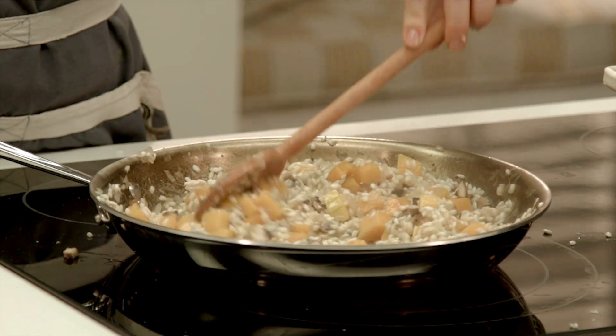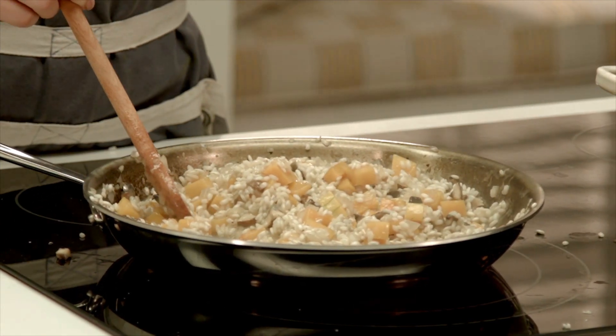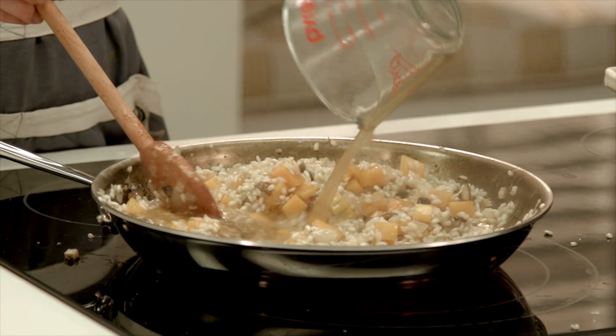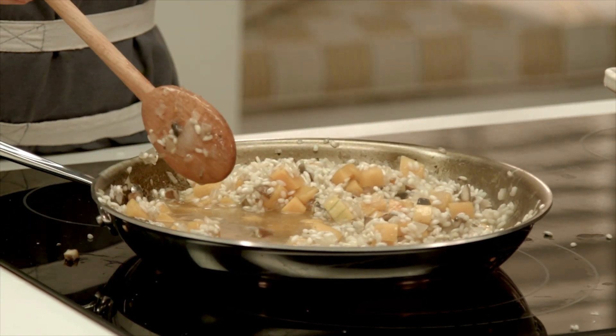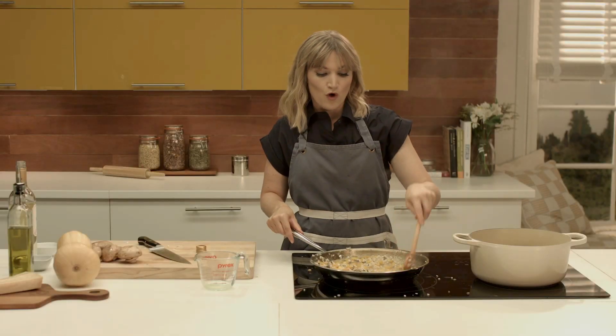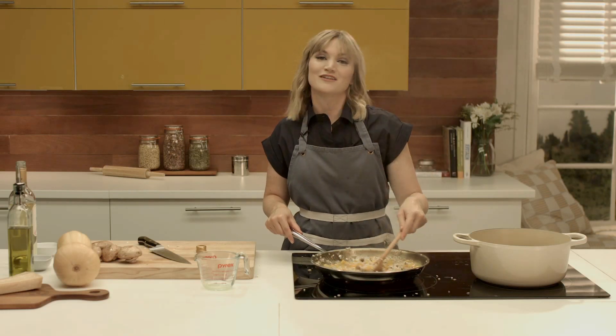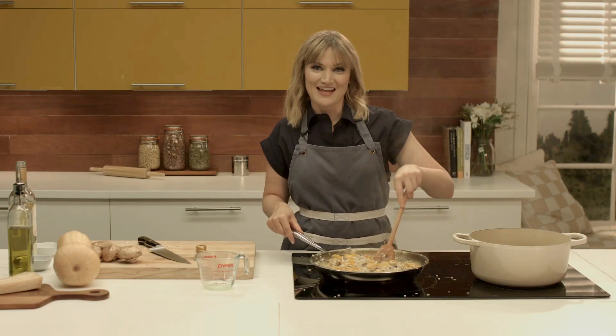As you can see, the liquid is cooking out from the broth. As soon as that happens, you need to add the next round of broth and just repeat this. As you can see, it's a very hands-on dish — it's not a walk-away dish. We're going to repeat this process for the next 20 minutes and we'll come back and you'll see how it looks then.